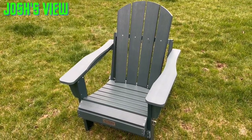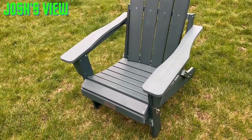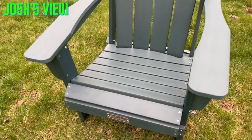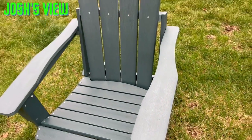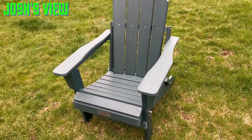What's going on guys, it is your man Josh from Josh's View. Today I'm checking out this foldable Adirondack chair by Servall. This one is available in several different colors and it does have nice wide armrests. It also has a 380-pound weight capacity, so it's pretty strong.